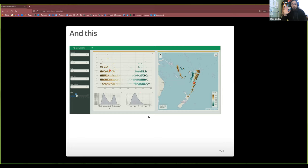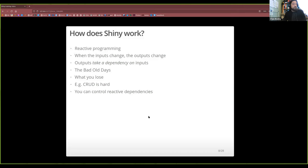So how does Shiny work? It's called reactive programming — it's not just specific to Shiny, it's a thing in the world. Basically, reactive programming means that when the input to something changes, the output changes. In Shiny we call that 'taking a dependency.' So the graph takes a dependency on the slider — it listens out for when the slider changes, and then it changes too. This is done automatically; the mere fact that the graph has a reference to that input is enough for it to know to update.